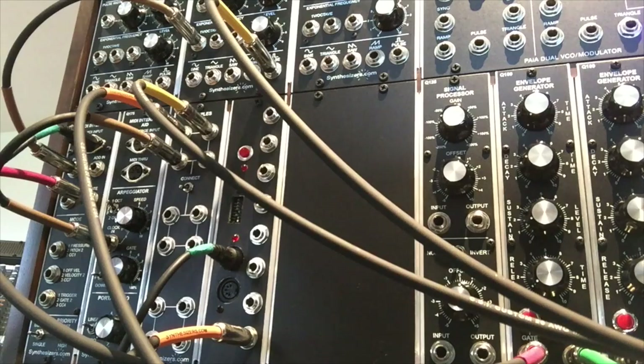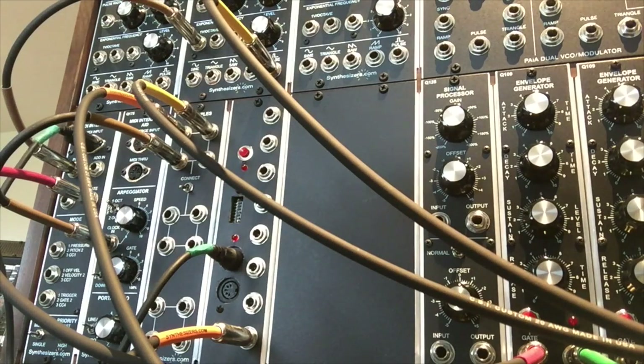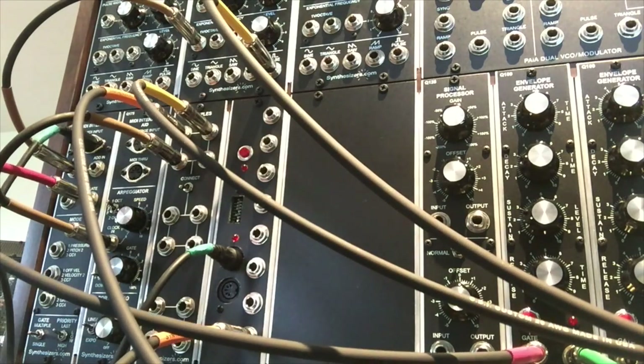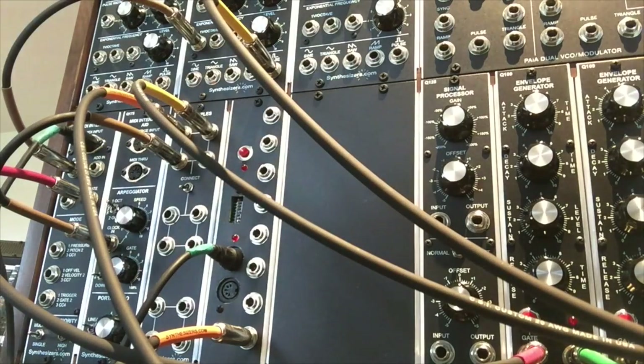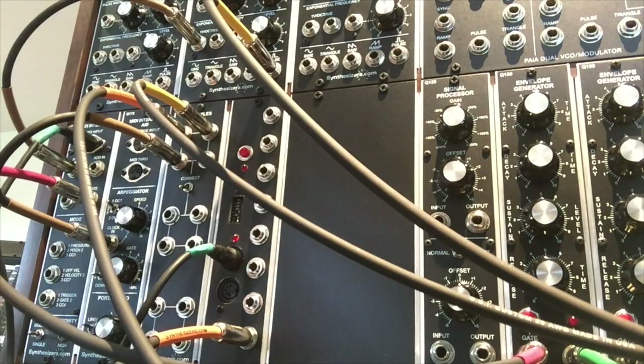For this particular patch, I've got a keyboard plugged into the Q174 to trigger the notes. We're taking the pitch out to a Q106 Synthesizers.com oscillator, the output of which goes into a Q107 state variable filter, then from the filter into an Oakley Classic VCA and into the amp. We're also taking the gate from the keyboard into the Q174, running it into a Q109 envelope generator, and that is going into the control voltage for the Oakley Classic VCA.